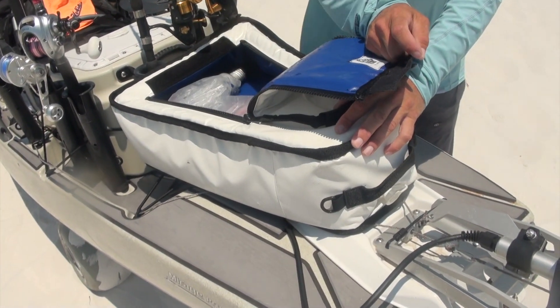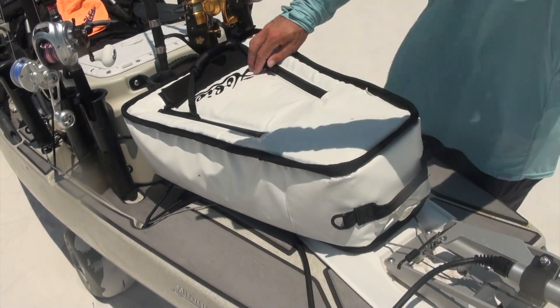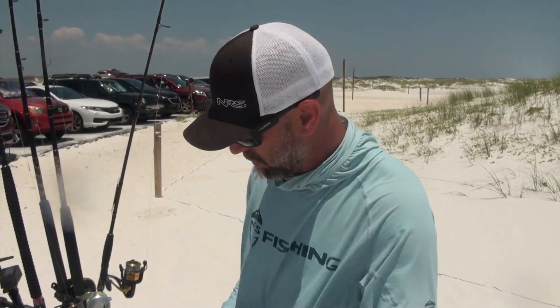This little bag back here I use just for drinks and extra ice for the big catch bag. Normally I won't take it if I have the catch bag, but I did today to keep our drinks cool.